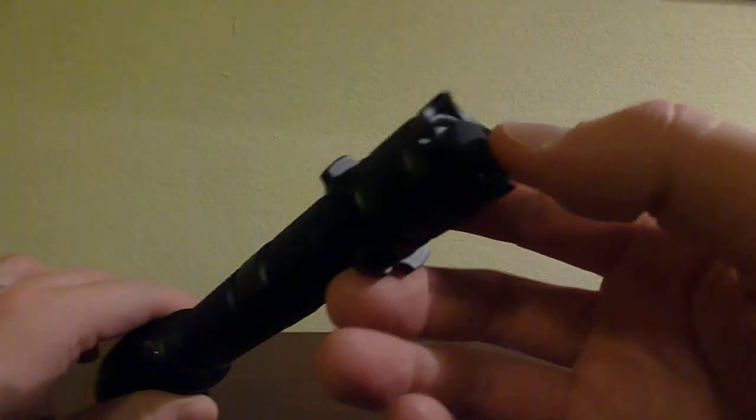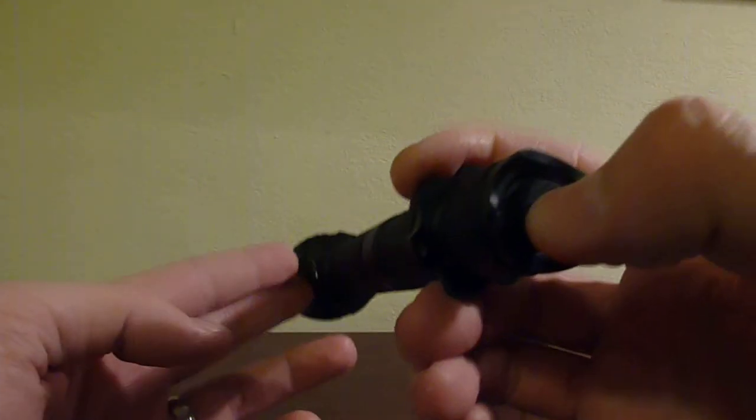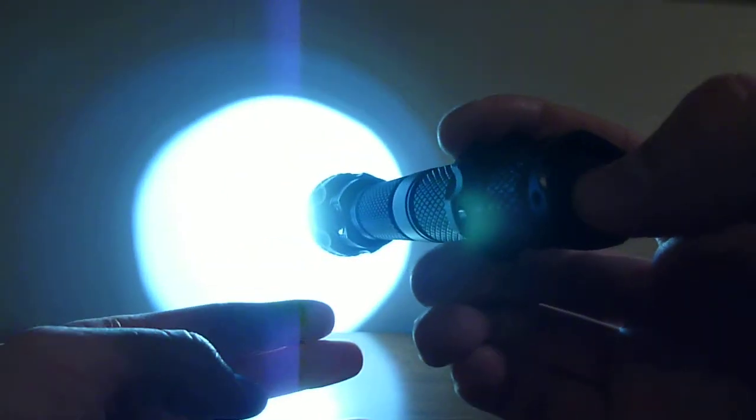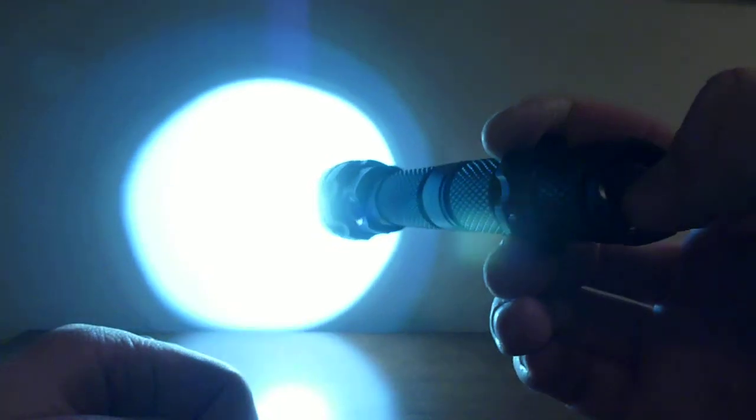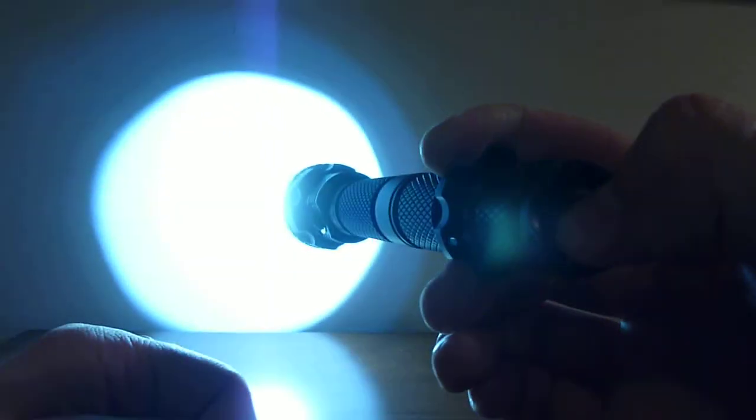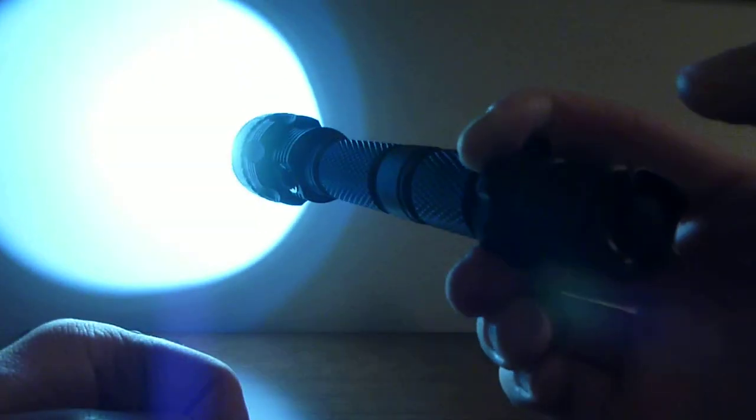If you click the rear switch, that's what turns the light on and off — that's all the rear switch does. You can hold it about halfway down for momentary on, just until you release it again. Or you can click it into position and it'll stay on until you press the button again.